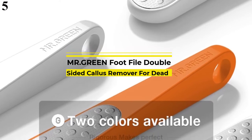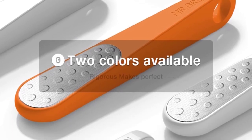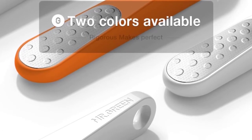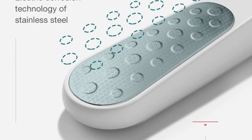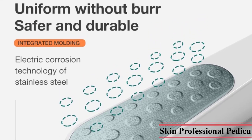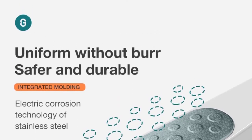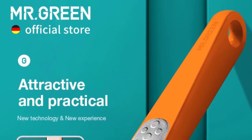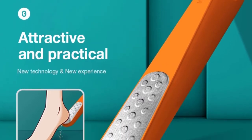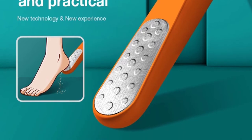Number 5 is the MR. Green Foot File Double-Sided Callus Remover. If you are troubled by dry, flaking, and cracked skin and are looking for something that provides relief for a long duration, MR. Green's rechargeable callus remover may be the right choice for you. It is portable and easy to use. The roller acts as an exfoliator and makes your skin feel fresh. This callus remover is suitable for taking care of sensitive skin. Brand: MR. Green; Type: Hand Foot File; Item type: Foot Care Tool; Power source: Non-Electric; Number of pieces: 1 unit; Model number: Mr. 2208.